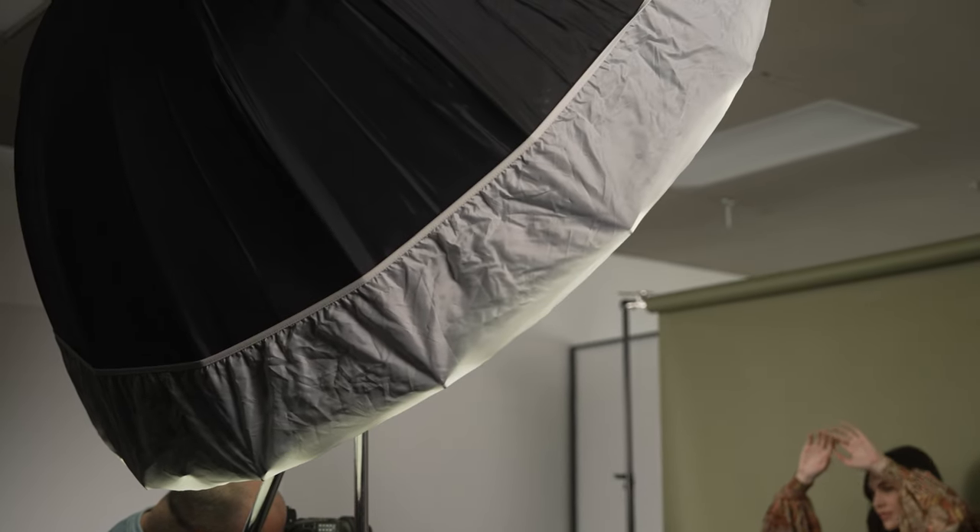We're going to get into it. We'll talk about how to use this one light, how you could do some different variations to it. Welcome to Breakdown.